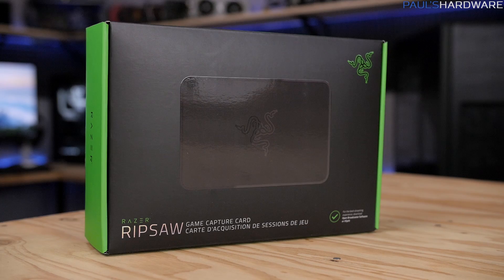The Razer Ripsaw is an external USB 3.0 capture card that rounds out Razer's selection of products specifically aimed at game streamers who use live streaming services like Twitch or YouTube Gaming.